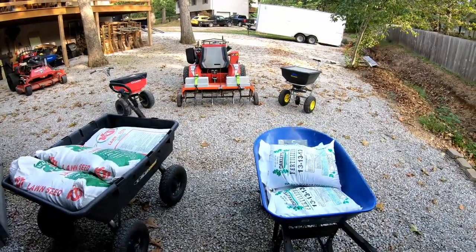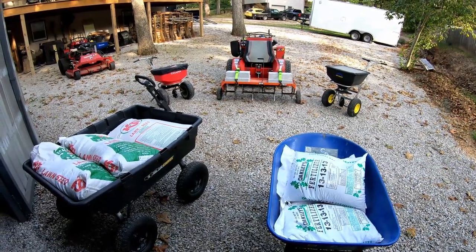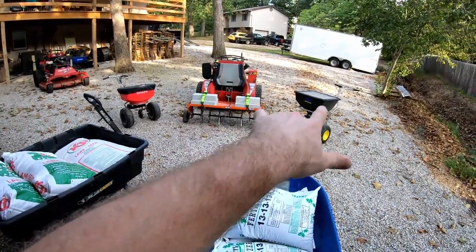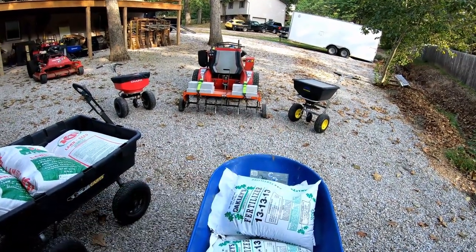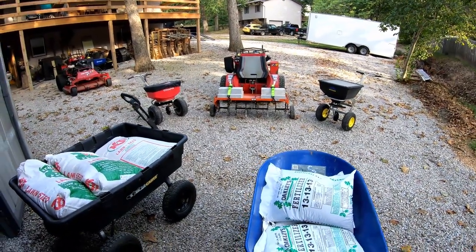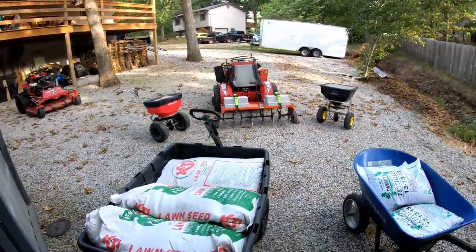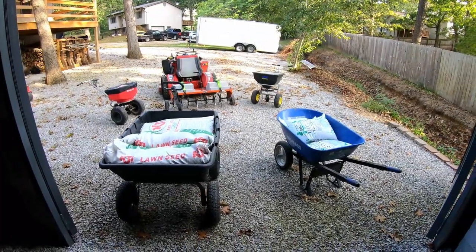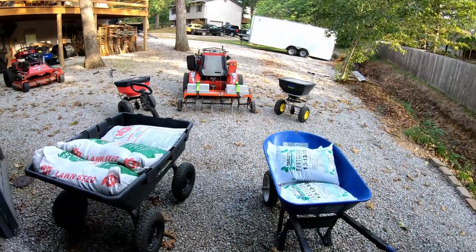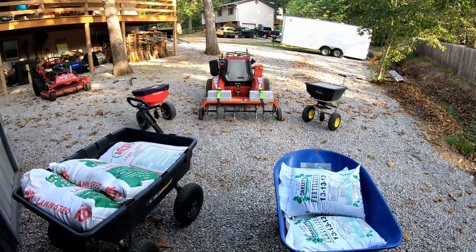So that's my setup guys. I'm not going to get into cost or anything like that — you guys can look up all these products, the prices change all the time. I will say that the aerator and both spreaders I purchased on Amazon, so all of that is available on Amazon. I have a Prime membership which saves me on shipping and sometimes saves me on the actual price, so that's something that I utilize. Thanks for watching — if you haven't already, please subscribe. Get out there and make some money and we'll catch you on the next one.